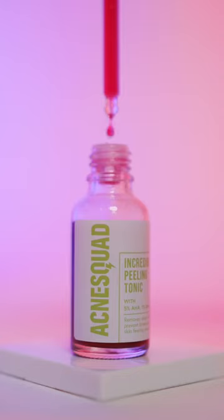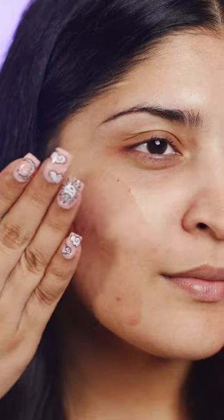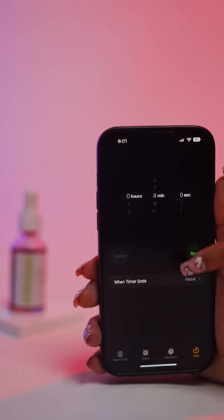The texture is really watery and runny, so it can get slightly messy upon application, but it does not itch or burn your skin, which is something I really like. The colour also does not translate that much onto the skin.